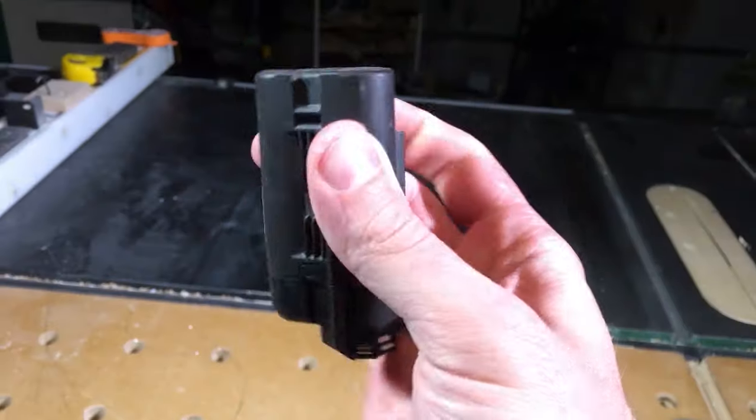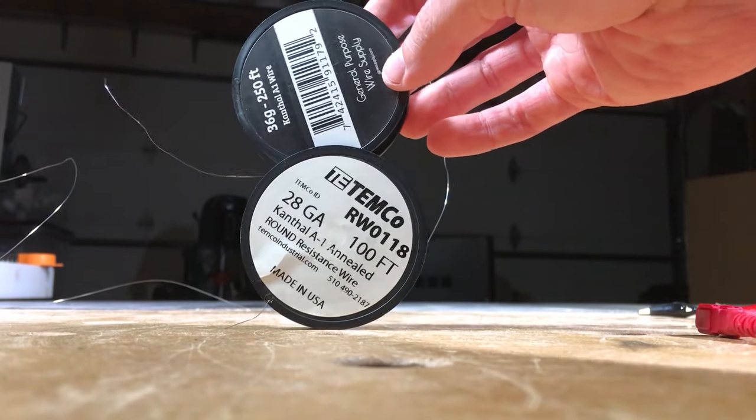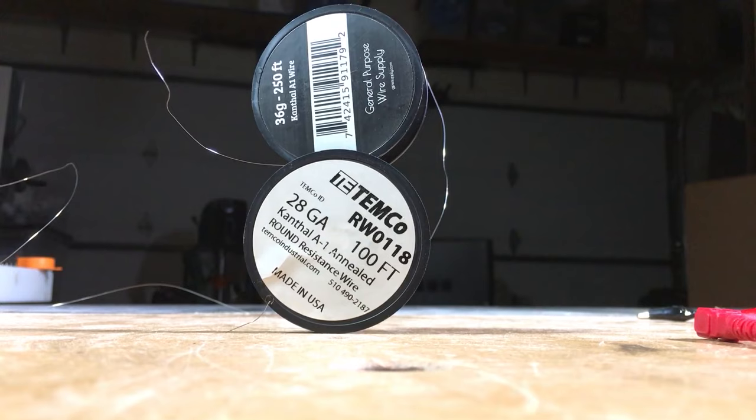My thoughts on batteries are probably for a different video. I'm going to get back to editing that dust collection one. Stay tuned, subscribe, hit the bell, check it out. In the meantime, if you have any ideas on what to do with this thing or if you've done something cool with a heated wire, post a note in the comments. See you next time.